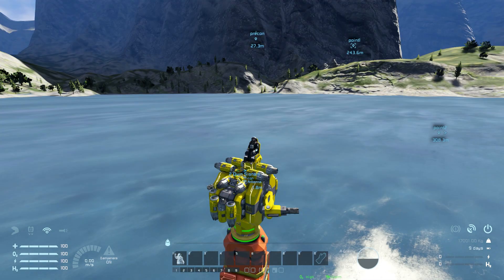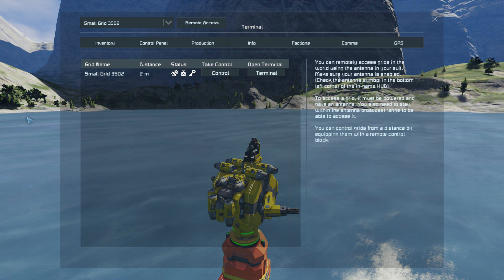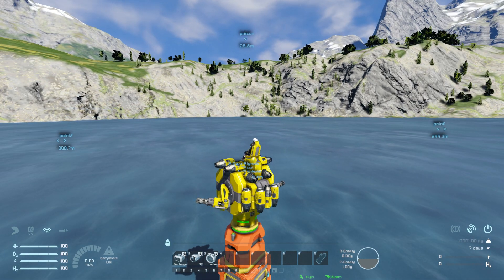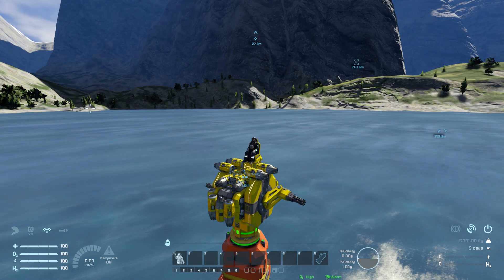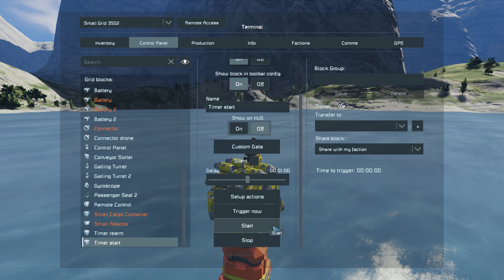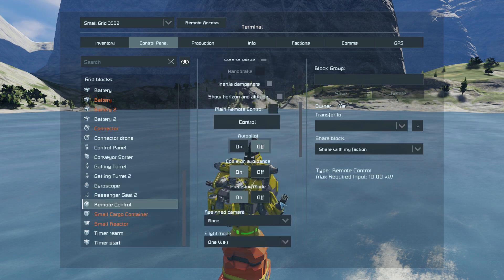Did I miss something? I hope not, so let's check everything. It's locked, recharged, all right. Going out — make sure you are not controlling the drone when you start because it's not gonna work. You can do it with the timer start, press start, wait one minute, and go. Or you can take control of the drone, undock it, then get out so you are not controlling, and go to the remote control and put the autopilot on. So these are the two ways you can do it.